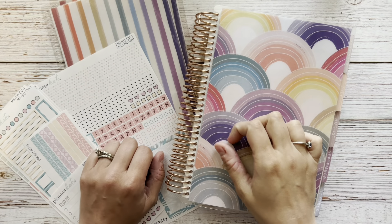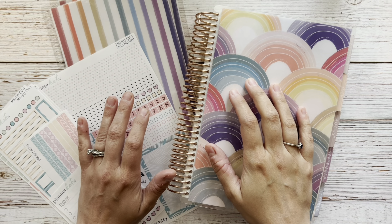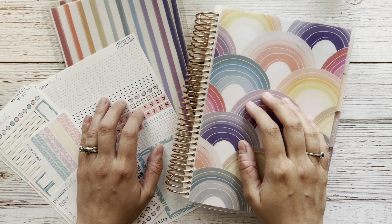Hey everyone and welcome to my channel. I am Lauren of Lauren Makes Plans and today I am here to plan out the week of March 27th through April 2nd in my Erin Condren Compact Vertical Life Planner.